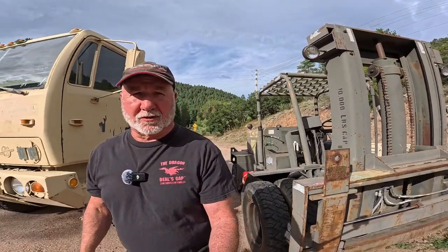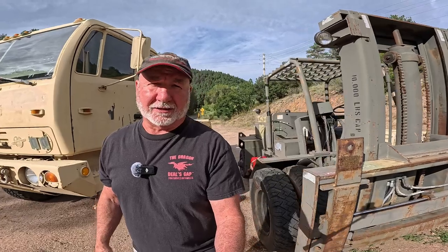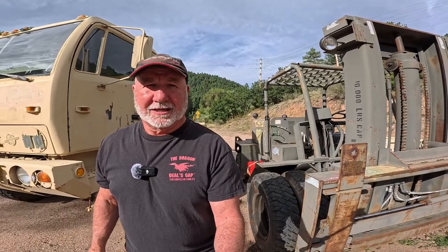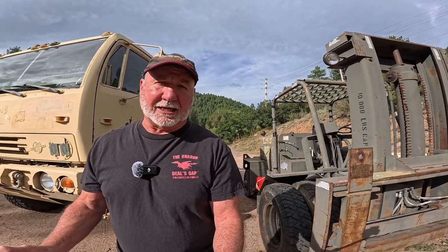Good morning. In this video, we're going to get one step closer to having this forklift up and running and back in service by getting the fan shroud put in. There are a couple of things I need to do first — put the water pump on, alternator, thermostat housing with thermostat in it, obviously. There are some problems with that I'll have to deal with. And the belts.